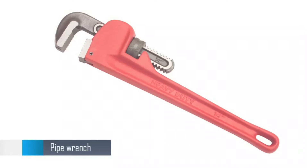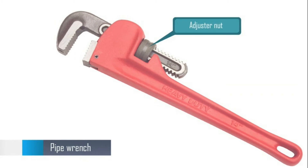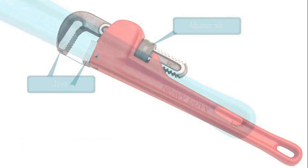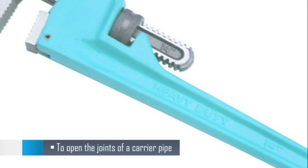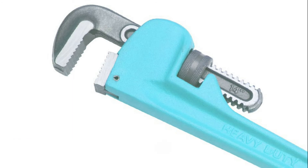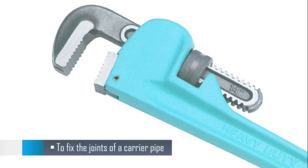This is a pipe wrench. It has an adjuster nut which is used to adjust the distance between the two jaws. The pipe wrench is used to open and fix the joints of a carrier pipe.